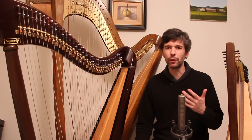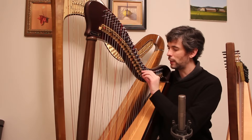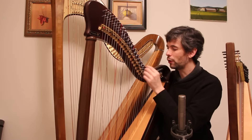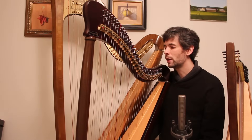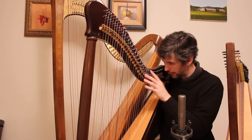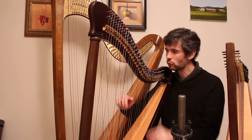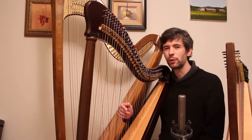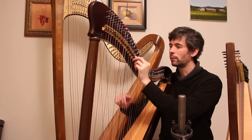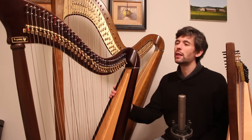Celtic harps, part two: how many levers? Originally companies included levers, but eventually people realized you could offer a cheaper harp without them — saving the cost of the lever itself plus installation. Nowadays you often get the option of no levers, a certain number like all the Cs and Fs, or a full set with one on each string. What they do is raise the string by a half tone. So this is middle C natural, and if I move the lever up, it goes to C sharp.